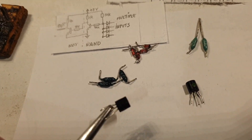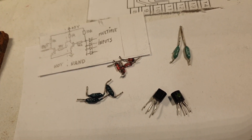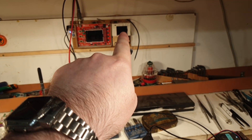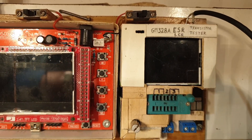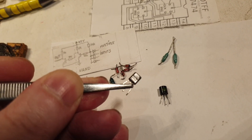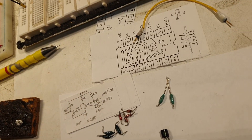I test everything — the transistors, the diodes, the resistors — so I don't get any funny surprises. I tested the transistors with that device there, it's called a transistor tester, the GM328. It's an old version but it's still very good. These transistors are totally scrapped from somewhere I don't know, and these two are brothers — they have specific markings on them.